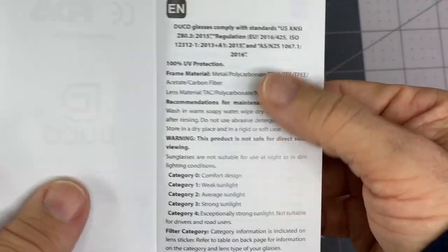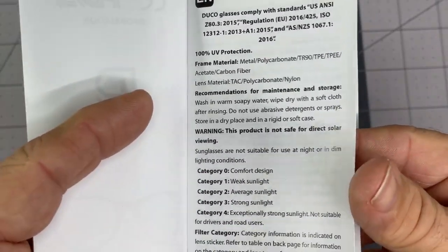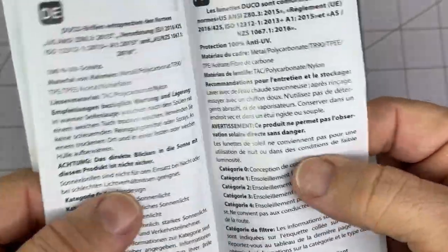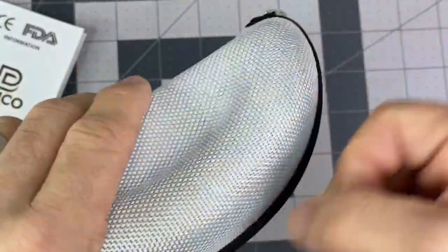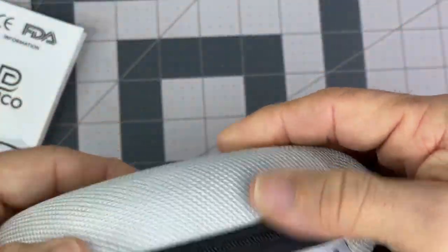So, UV protection, which is good, so not safe for direct solar viewing. But most things aren't, so don't look straight at the sun. But anyway, so nice, pretty sturdy glasses case here, so I like that.